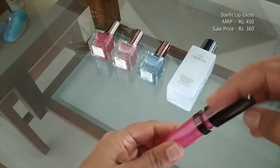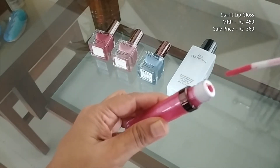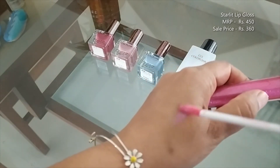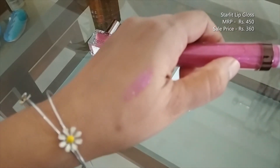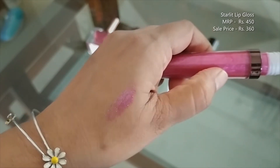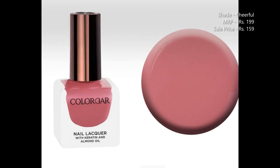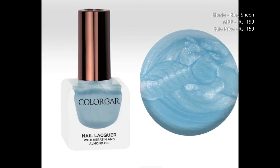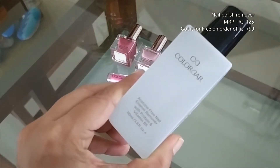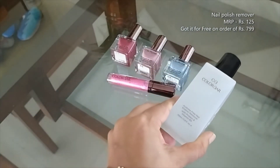Next set here is a few things from Colour Bar. The first is the starlit lip gloss — it's a nice shimmery pink colour. Now it's amazing, isn't it? A few nail polishes — the details are given on the screen. Now this nail polish remover I got for free. There was some scheme going on, and under that scheme I got it for free.